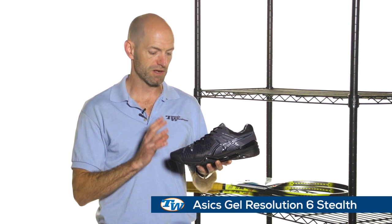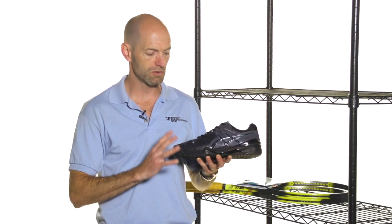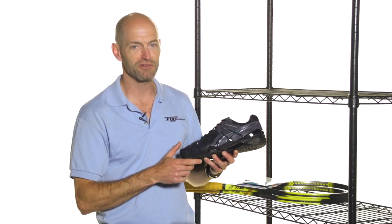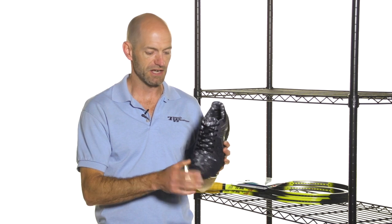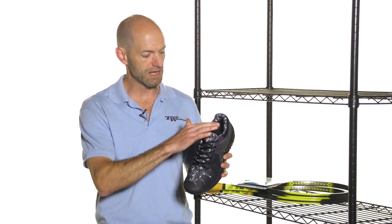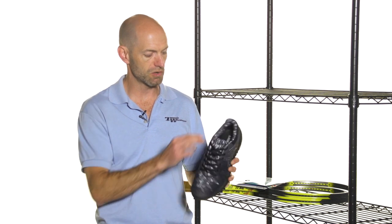First up we have an exclusive colorway in ASICS' Gel Resolution 6 and we're calling this one the Stealth. We were really involved in the design of this shoe — it's a really murdered-out colorway on the lateral side, with a nice camo print on the mesh that continues up through the inside lining of the shoe.